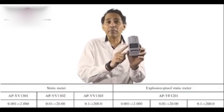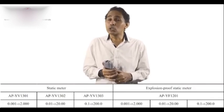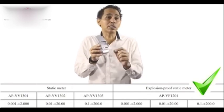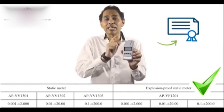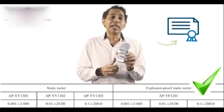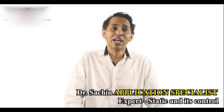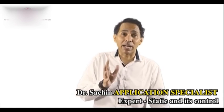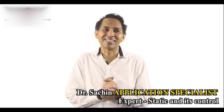So, a wonderful instrument — the static charge meter, or static field meter — models 1301, 1302, and 1303, covering 2KV, 20KV, and up to 200KV. We also have an explosion-proof version with certification. Every single instrument is certified before it leaves our factory. Thank you so much for watching. My name is Dr. Sachin. I represent UHI — one of the leading static charge suppliers and solution providers. Please visit our website to know more about our products.